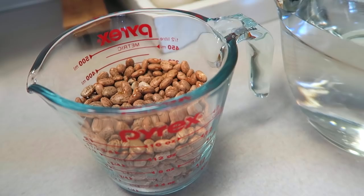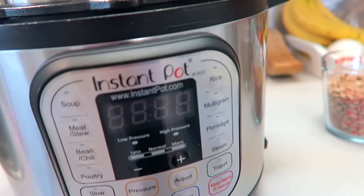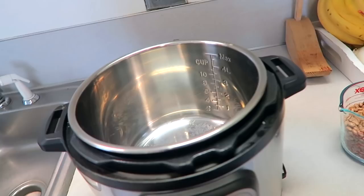What is up you guys? Welcome back to another video. My name is Kristen and today I'm showing you how to make pinto beans in this here instant pot. If you don't have an instant pot you should totally get one — they are super awesome. Anyway, this is really easy so this is going to be a quick little video. I'm going to show you how to do this.